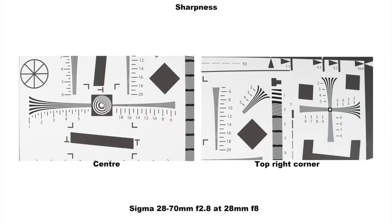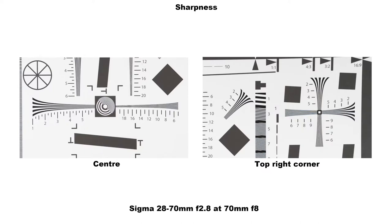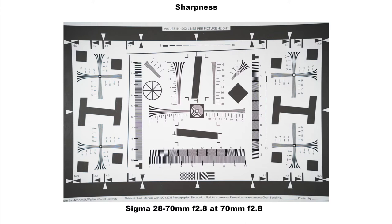At f8 the edges catch up with the centre sharpness, and by f16 diffraction is noticeable. At 70mm at f2.8, the centre performance is not as good as the wide end — slightly soft and lacking contrast — with the corners a little worse. Stopping down to f4 considerably improves the centre, and by f8 the corners match the centre. By f16 diffraction is again apparent, and without the lens profile, vignetting and pincushion distortion are visible.